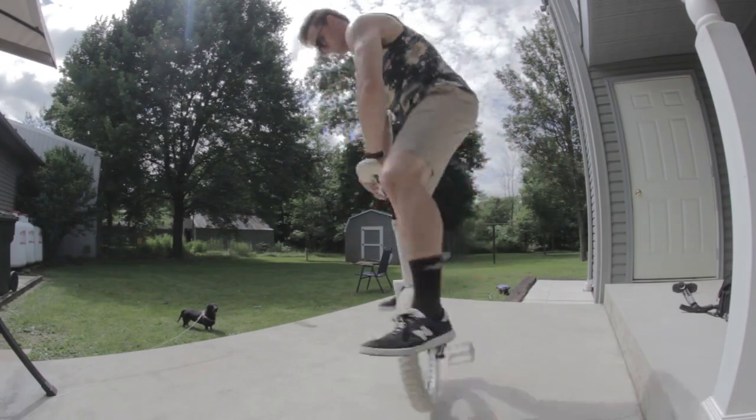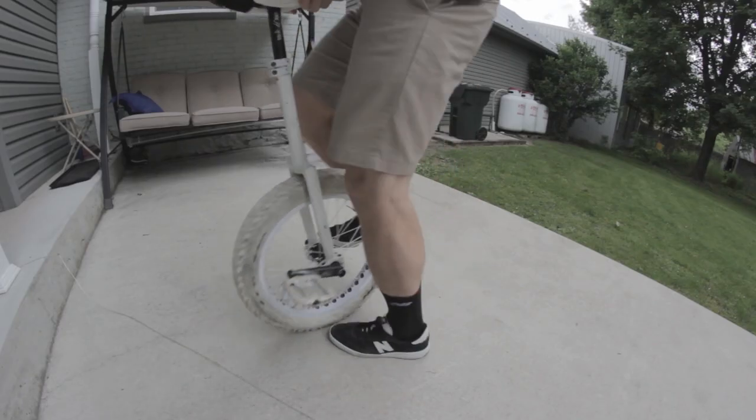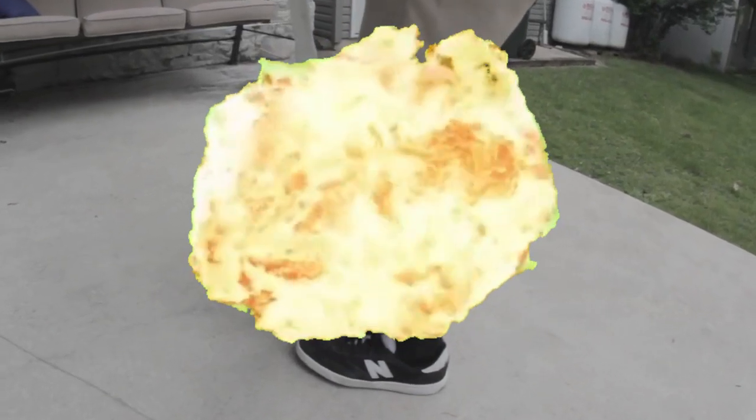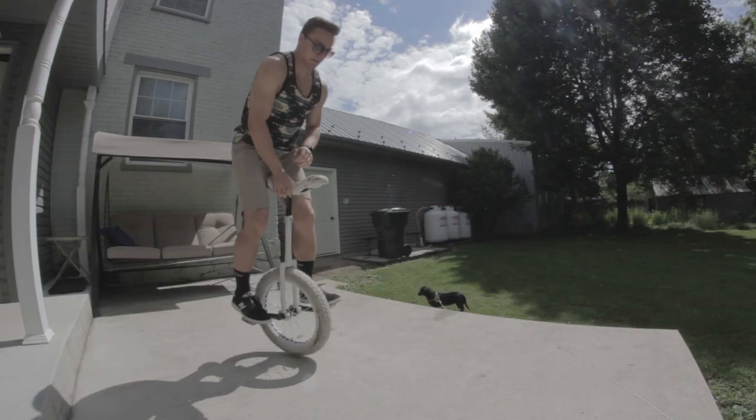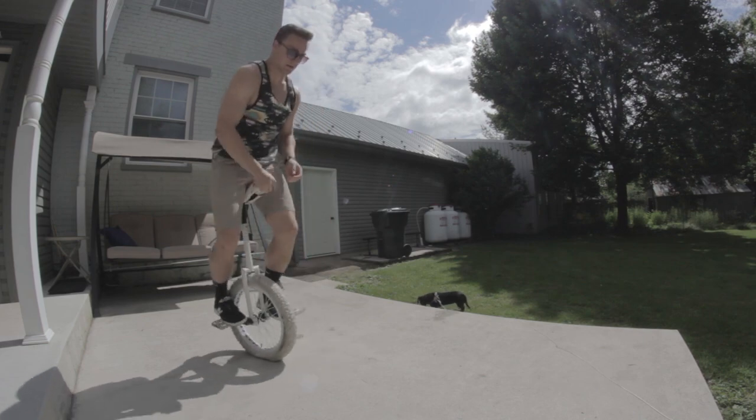For a lot of riders, going for the one spin can be kind of scary, but there's really only one way it can go wrong. If you land with all of your weight on your back pedal and your front shin behind your front pedal — it's not that bad, and it's super easy to avoid. To make sure this doesn't happen, all you have to do is slam your feet in against the cranks, just like we did with the no footers. It can also help to jump forward a little bit, just to make sure your weight stays over top of the wheel.